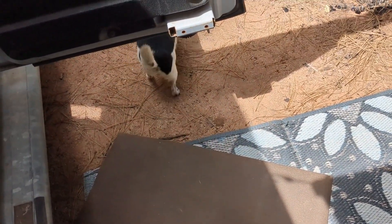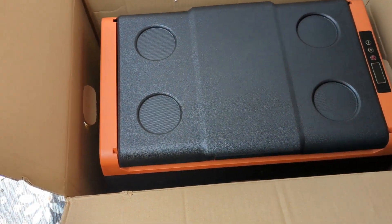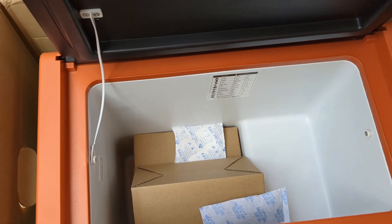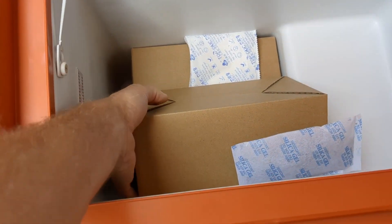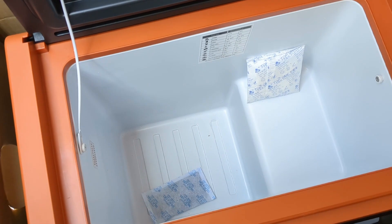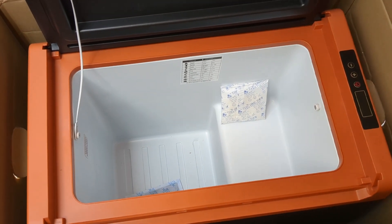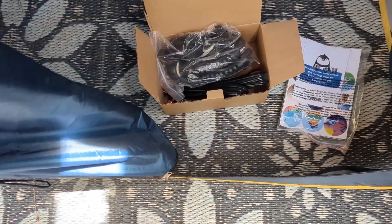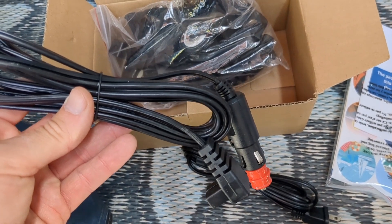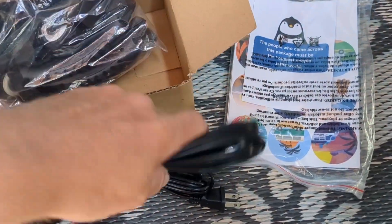Let's get the box open. Oh, they've changed the color — I like the orange. It used to be blue. So this is the TC35 model, it's 37 quarts. Here's all the goodies that come with it: all the adapter cables. You can run it on 12-volt DC. It's also got a power brick where you can plug it into AC, and it comes with the manual and they give you stickers.